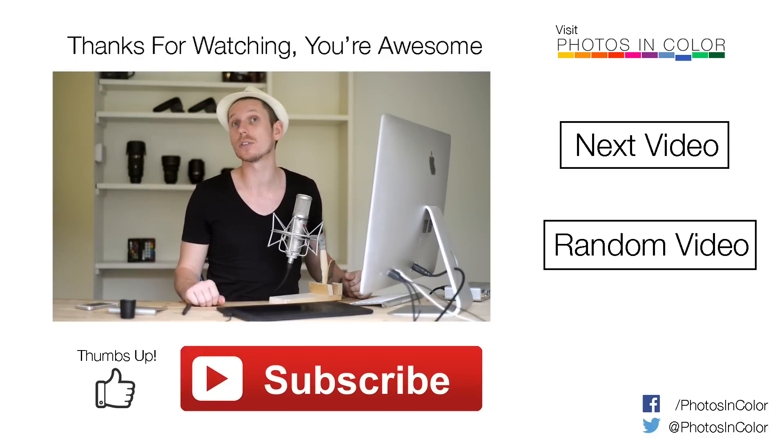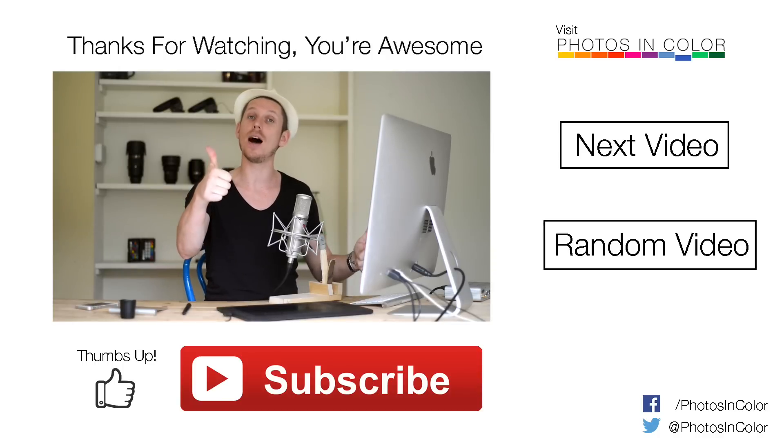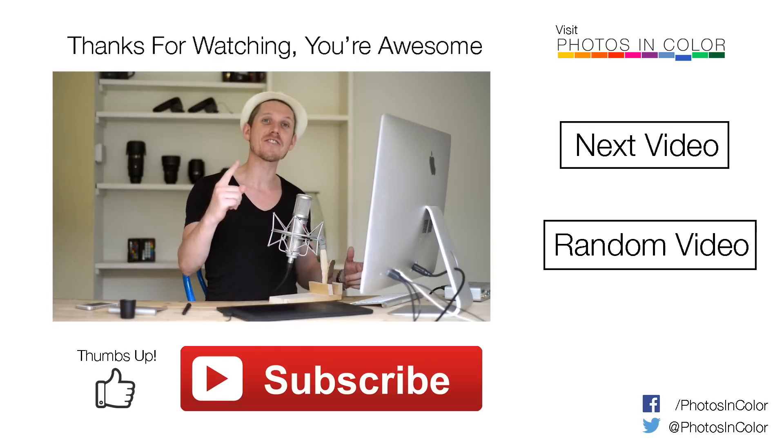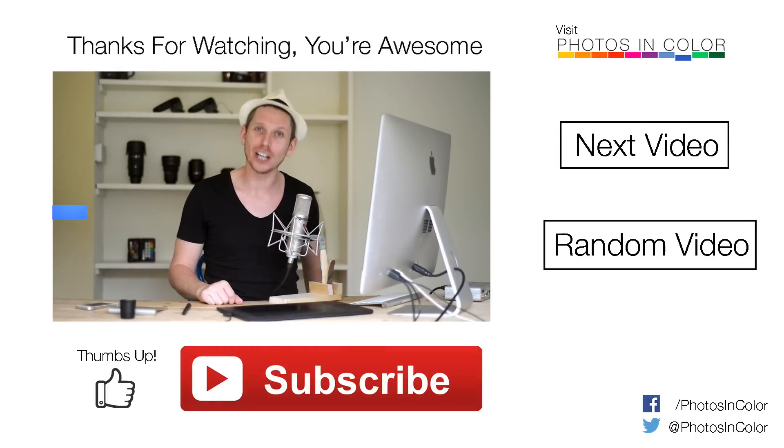That was my tutorial and edit on how to use the spot removal tool in Lightroom. If you liked this tutorial, please give me a thumbs up — that would be fantastic. Also don't forget to subscribe, there are loads more videos on the way soon. This was Ed Gregory for PhotosInColor.com.